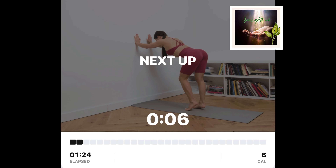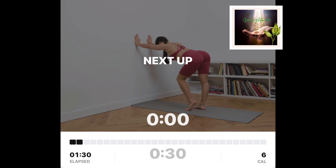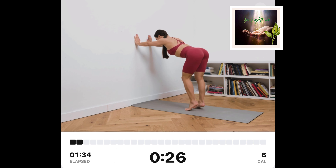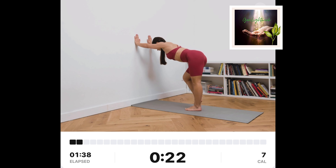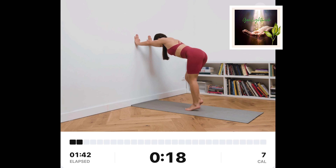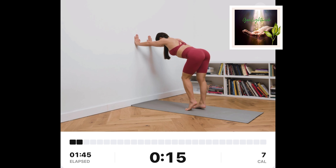Stand a little further away from the wall while facing it. Put your hands on the wall at your chin level. Push your hips backwards. Lift your left heel up while keeping your left leg bent a bit. Mirror the movement on the other side.